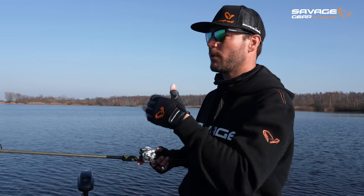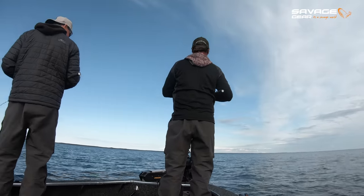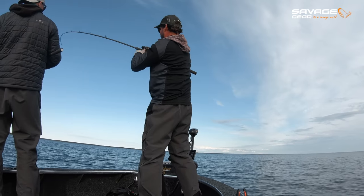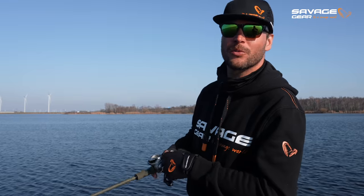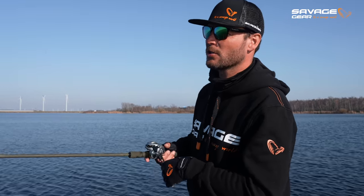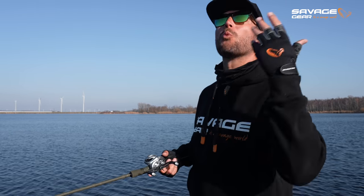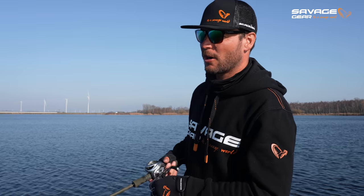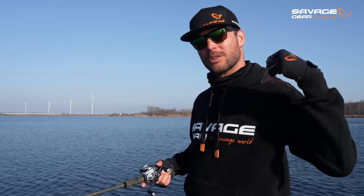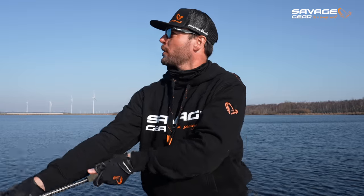Keeping the buoyancy behavior in mind also allows you to play with the Gravity Twitch and vary the depth of presentation. I'm also looking forward to using it on the big Swedish lakes, fishing open water over stones in two to four meters of clear water. With the flashy silvery colors from Savage Gear, in sunny conditions with little wind, you can hit the stones, let it rise, retrieve again — those pauses will be deadly in cold Swedish water.